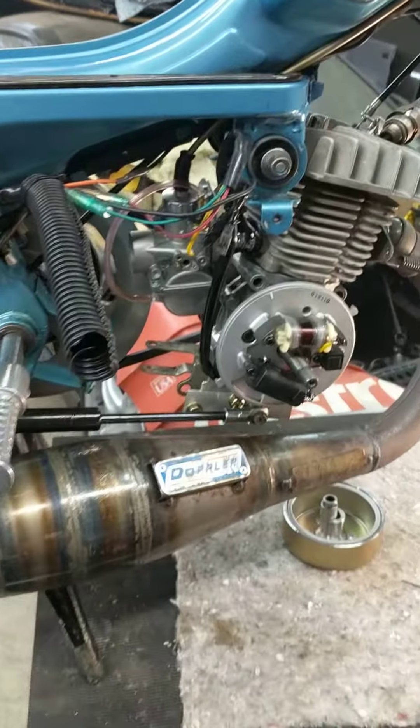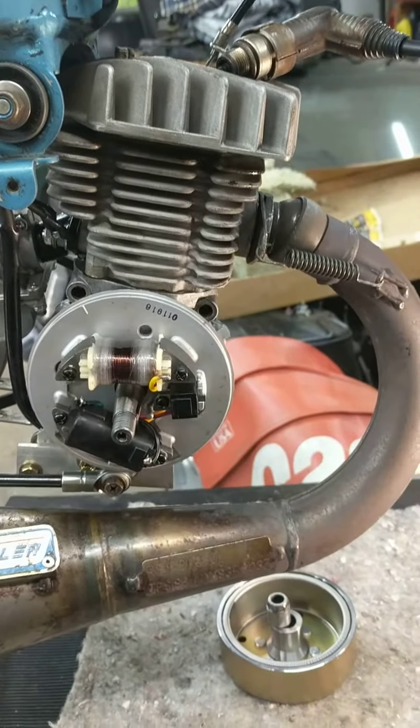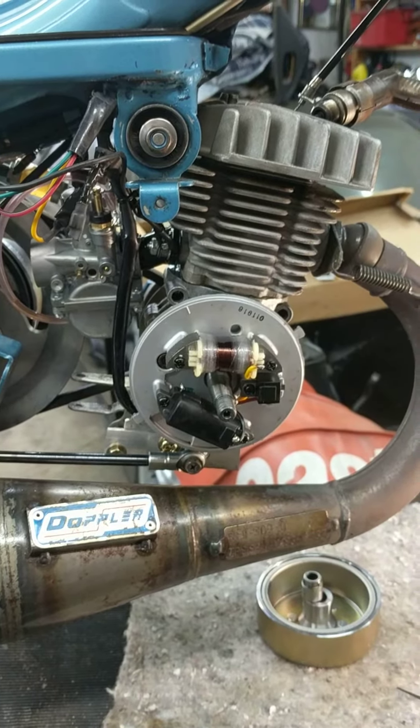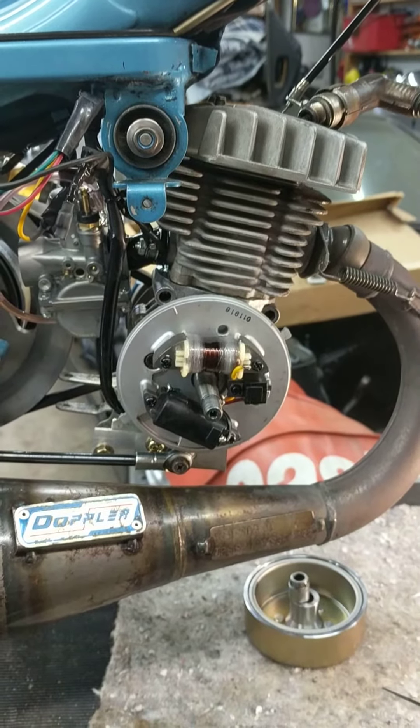Don't mind the wiring — I've got everything torn apart because I was pretty much verifying what's going on. This is an Airsal 47mm with a Treat CDI. The bike ran fantastic the first day, and then the second day it developed a really strange misfire which I couldn't really replicate.